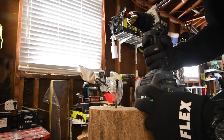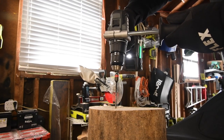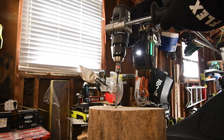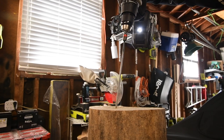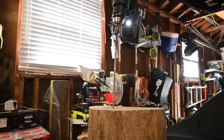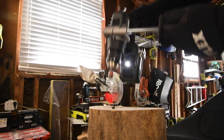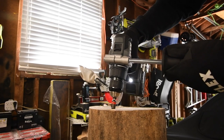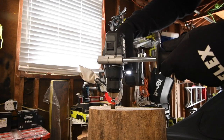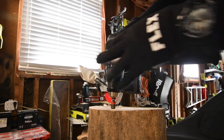8 amp hour battery, battery is full. Let's see if this can finish it. Now let's try it with the 8 amp hour going all the way in — almost, it's there. Let's see if we can take it out on speed two. Nope, it requires speed one.